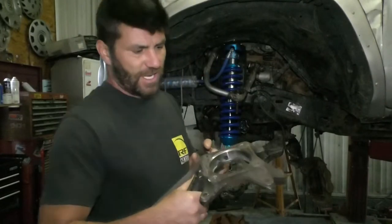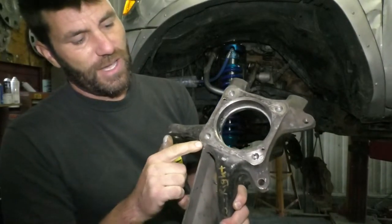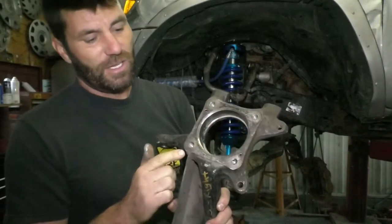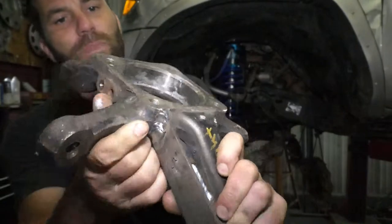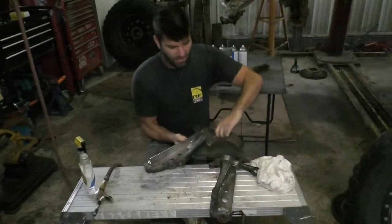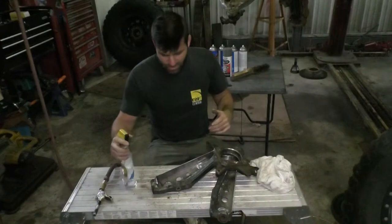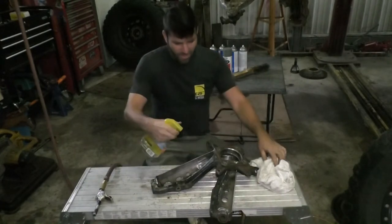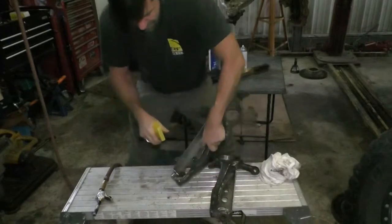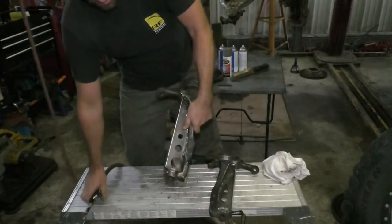One more thing: if you get any weld spatter on the wheel bearing seating surface, grind that off. It can be too low but if it's too high it'll throw your alignment way off and the wheel bearing won't pull down flat. I've got one little high spot right there — I'm going to grind that off. Then I'm cleaning these up for paint: I wire-brushed them with a wire wheel, and now I'm spraying acetone and wiping them down. For spots that are hard to reach, just spray the acetone in and it'll get all the dust out.